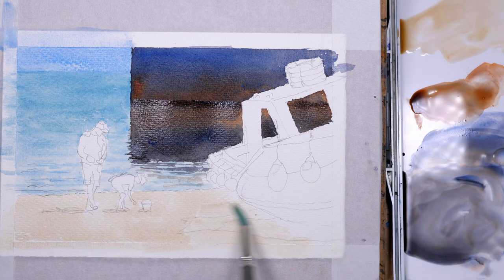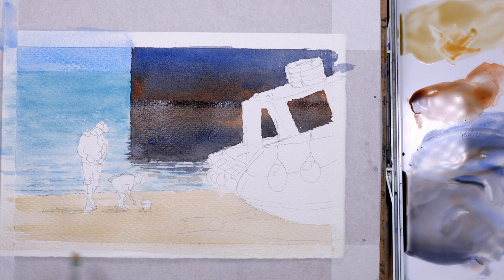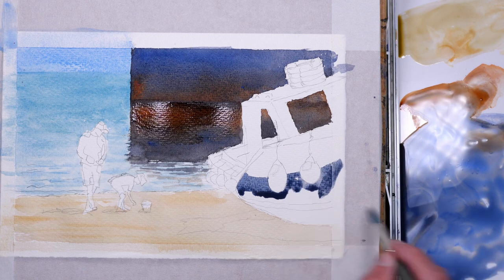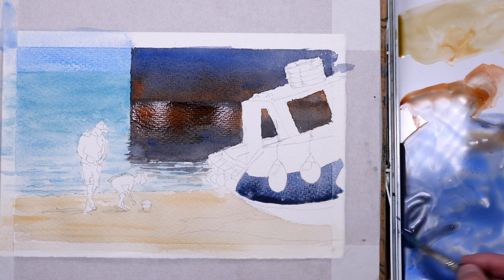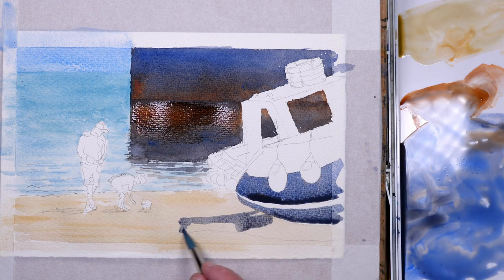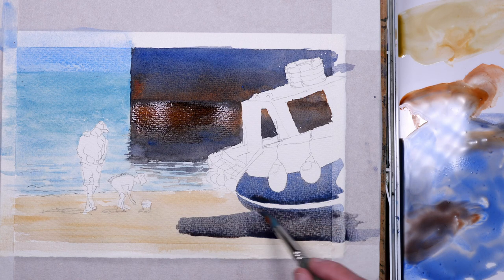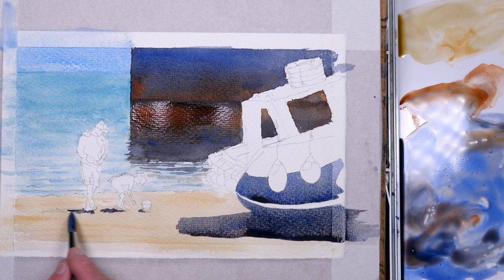This is raw sienna — a very light mix for the beach — just washing it in lightly and adding a few darker streaks while it's still wet. This is a mixture of ultramarine and burnt sienna for a nice bluey grey for the side of the boat, and I'll use the same colour for the shadow, the underside of the boat and the shadow on the beach.